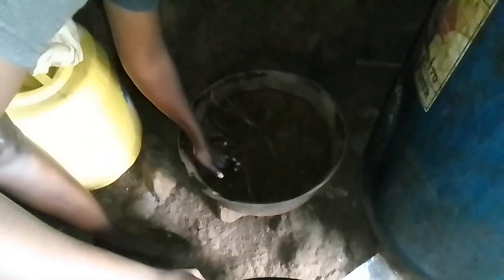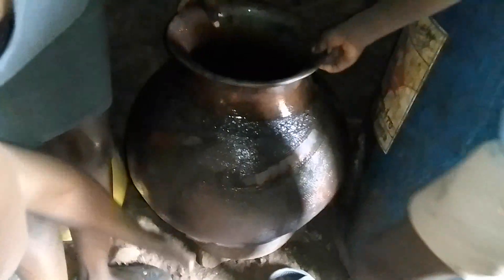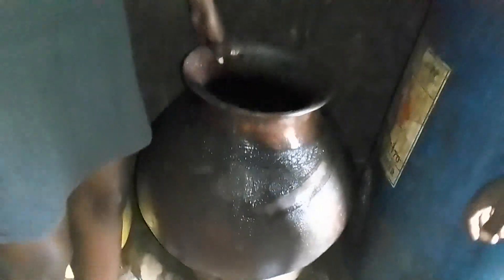This is where we store our pots. This is sand — we put a base in here because the pot can't stand on its own, so this holds it down. Let's put it in. We just place it like this, and then the sand holds it down so that it does not fall and it stabilizes it.